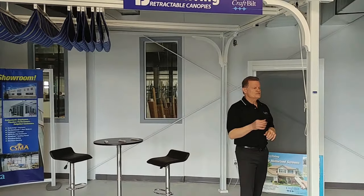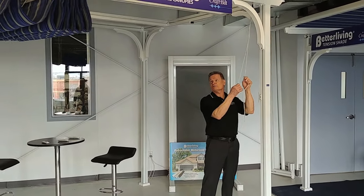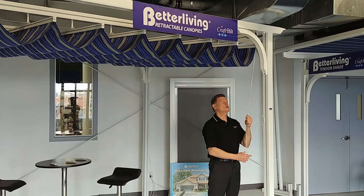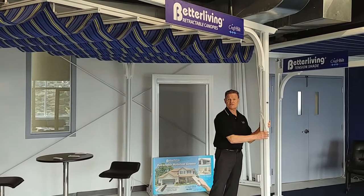Above me is our Better Living retractable canopy display. It's used very often to retrofit your existing wood pergola, but here we're showing it with our complete legs and beam system.